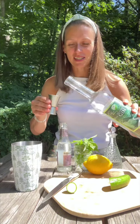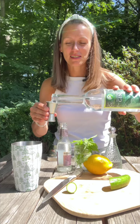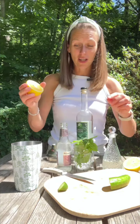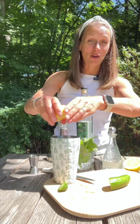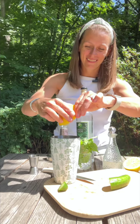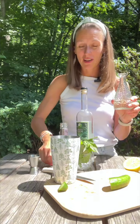Now that those flavors are released, we'll add one and a half ounces of gin, three quarters of an ounce of freshly squeezed lemon or lime juice. I'm going with lemon today. Next we need one ounce of simple syrup.